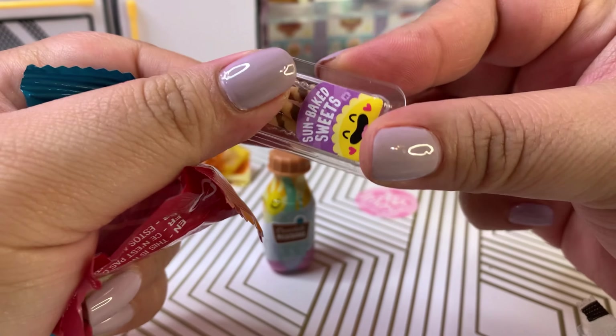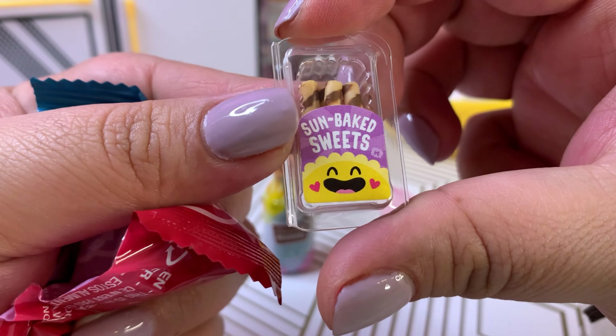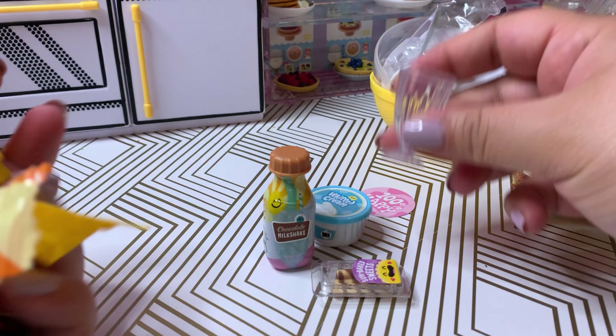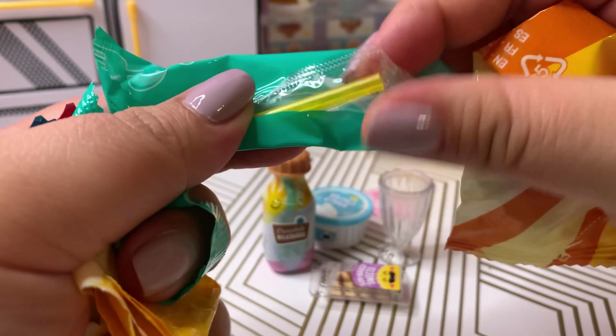Let's take a look and see what we unbox in this capsule. Hopefully something new! We have a vanilla cream as well as a little glass. We have some strawberries and strawberry slices.